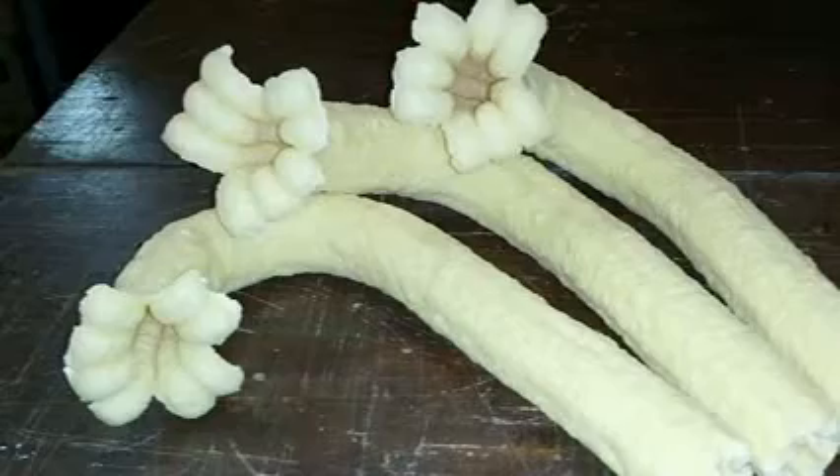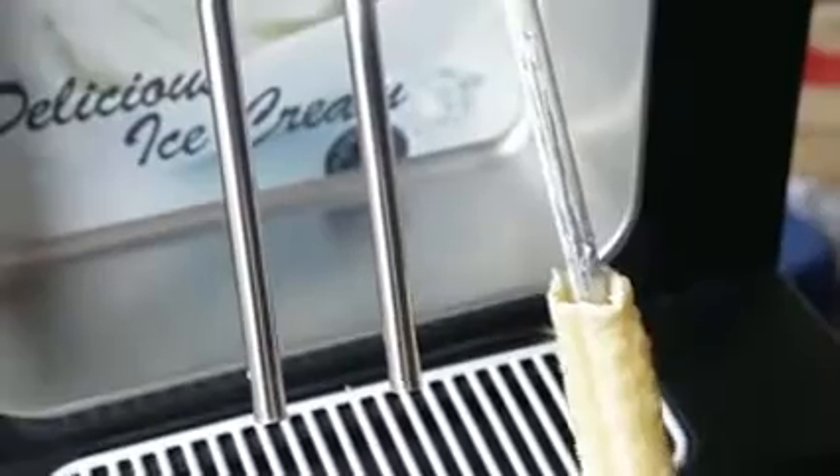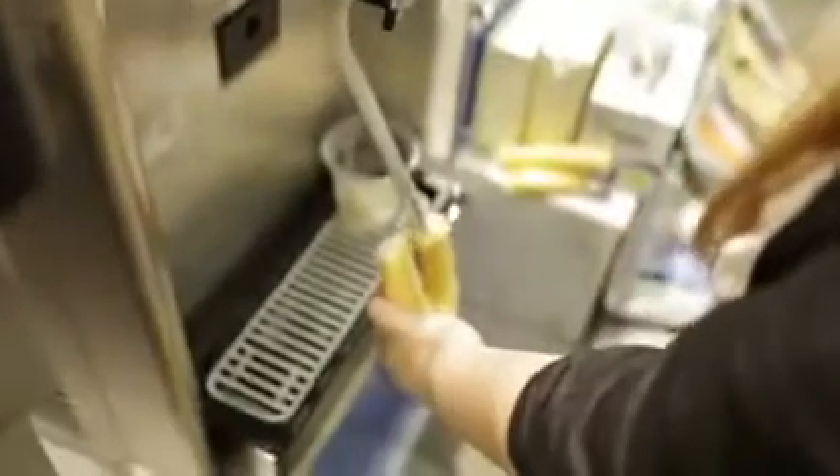Together with a soft ice cream machine, you can open a shop for soft ice cream snack. And in case your shop already has an ice cream machine, you can supply the snack for those shops. It is still possible to use this product for producing and selling stick-shaped snacks.